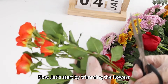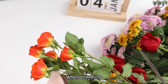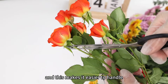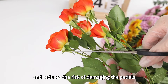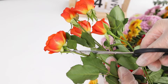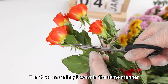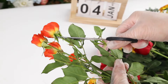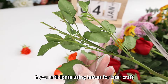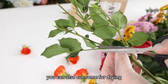Now let's start by trimming the flowers to make the drying process more convenient. When trimming, it's recommended to leave a bit of the stem. This makes it easier to handle and reduces the risk of damaging the petals. Leave a bit of the stem and make a diagonal cut. Trim the remaining flowers in the same manner. If you anticipate using leaves for later, you can also cut some for drying.